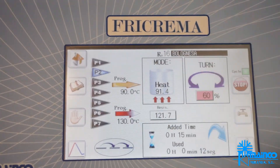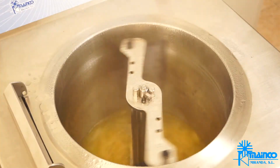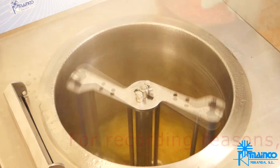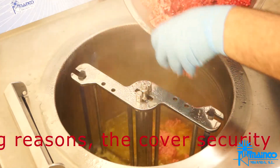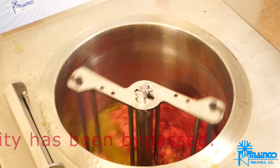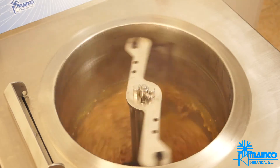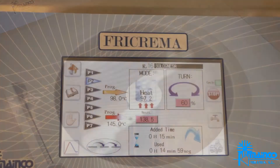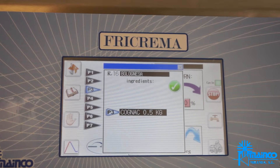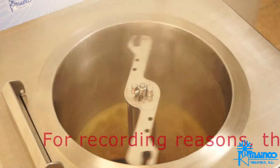We add the meat. We add the brandy, waiting until the alcohol evaporates.